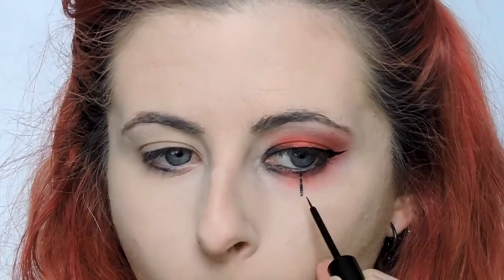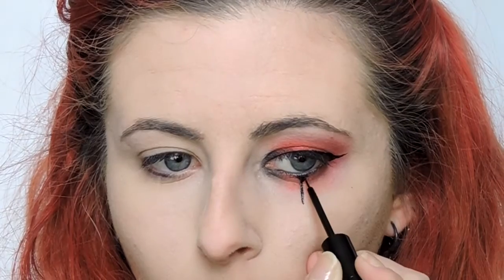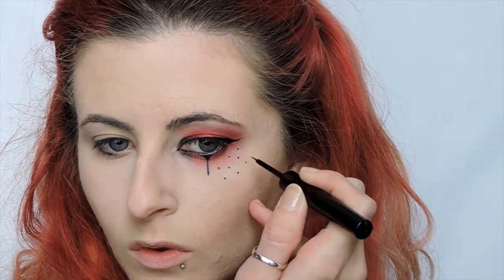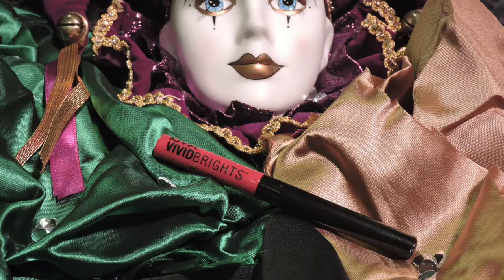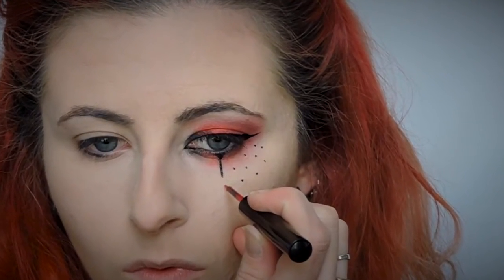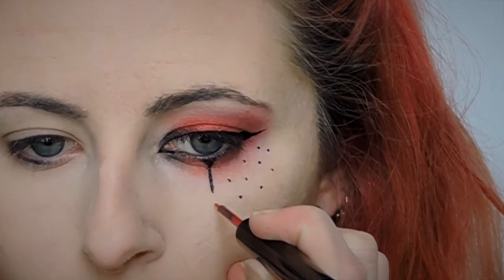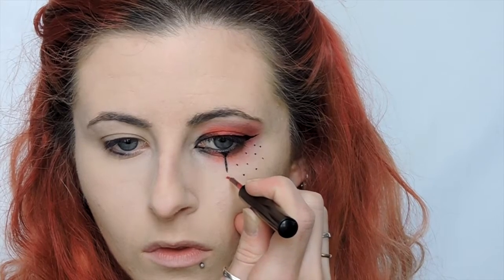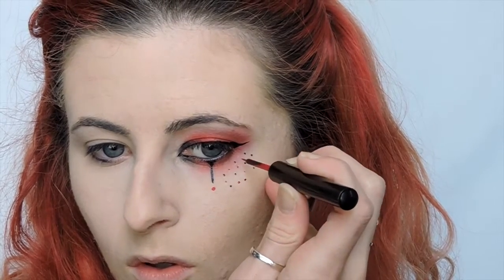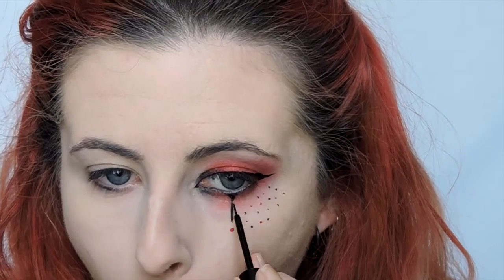Switching back to the black liner, I am using this to create the teardrop and also the small black dots. And then I'm actually taking a red Vivid Brights — do a large dot underneath the tear and then tiny red dots mixed in with the black. Think freckles. That's the best way to describe this.